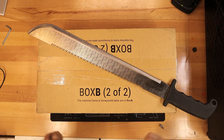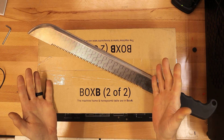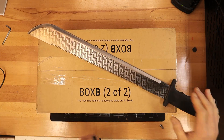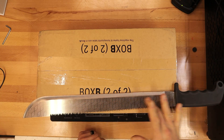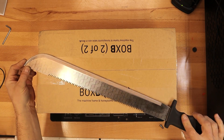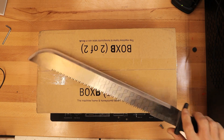Welcome everyone to Light Source Engraving. I am your host Patrick and I thank you for joining me. Today we will be doing an unboxing. I will be using a different unboxing knife today — this one was engraved in my latest video. So let's begin.